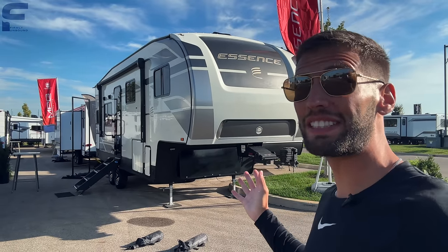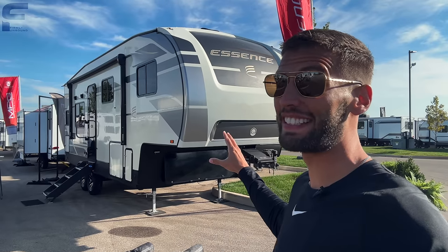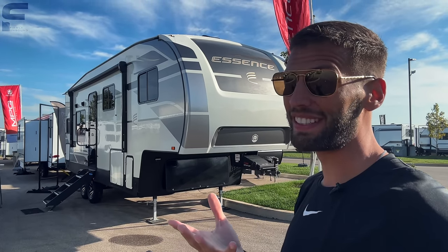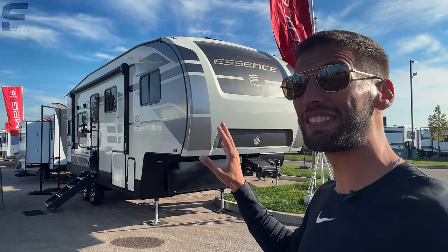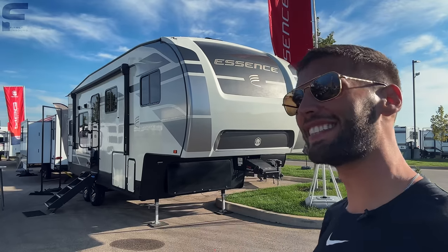We have entered into what is my favorite time of the year. This is the time of the year where I get to come and take a look at stuff like this — a brand new product being debuted for the first time ever, and this is one of the first places you will ever see it. So let's go take a look.